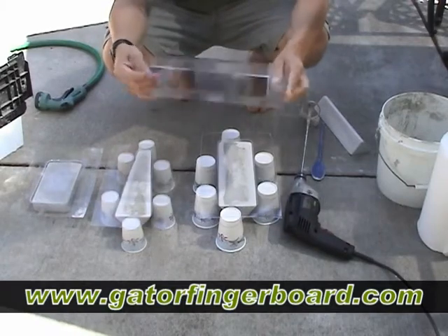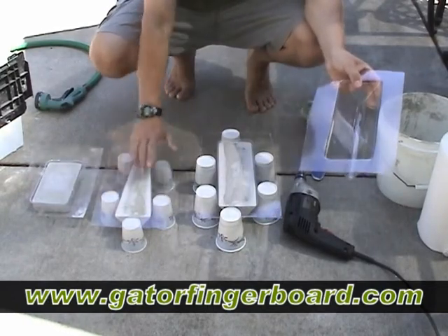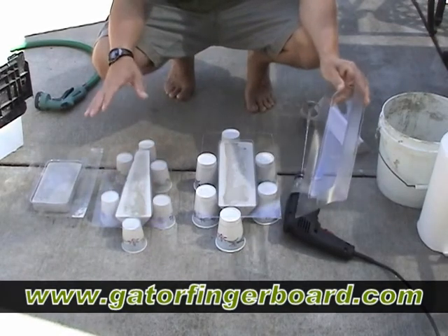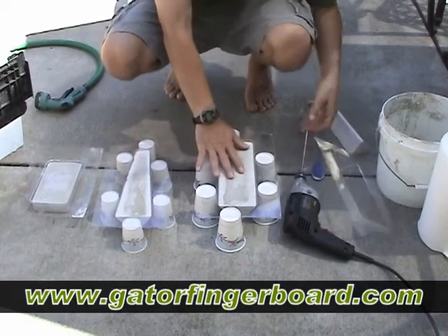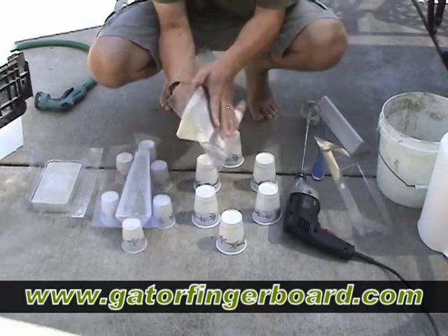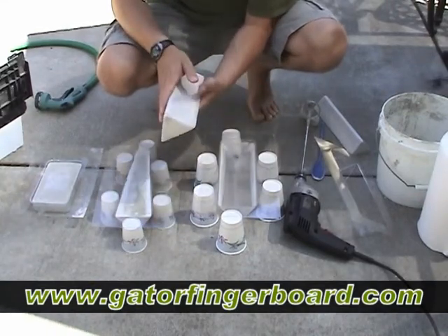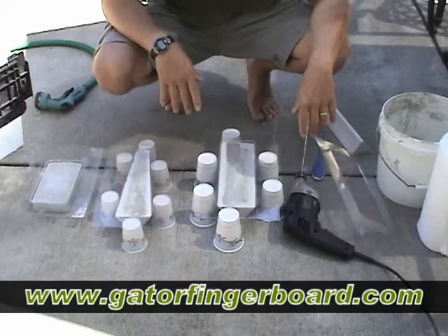This is kind of like a mold. What you do is take the cement, mix it up, and pour it inside here. These are laid down with little plastic paper cups underneath. I'll go over it all, but I just want to show you the basics first. You take this plastic mold, turn it upside down, pour the cement inside, and once it cures you flip it over and you get your cement rail slide. That is so nice and easy!